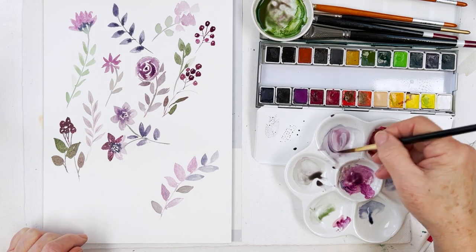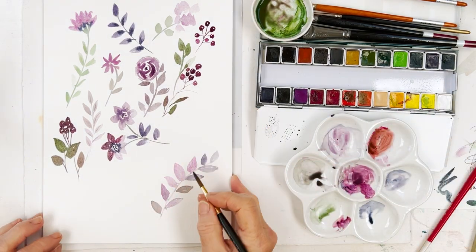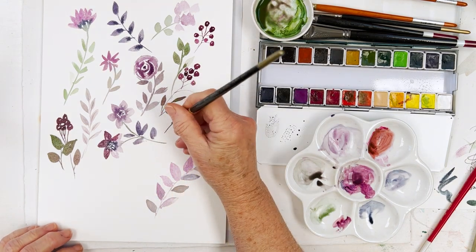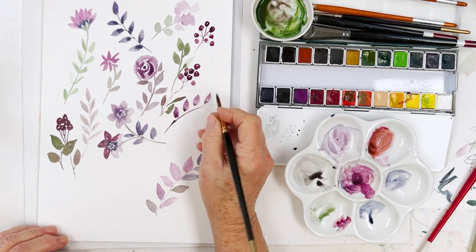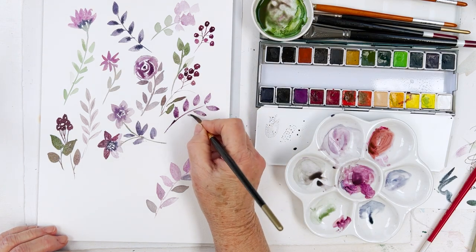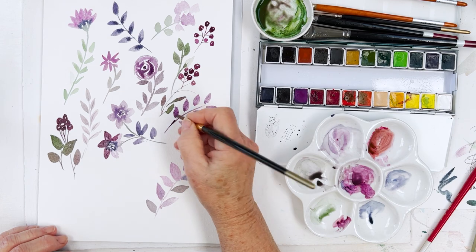It's usually best, when you're doing something like this, to either go completely multicolor or else try to limit your palette. Perhaps it's easier to keep a color scheme if you limit it to, say, one pink, one violet or whatever, and one green — and maybe a tad, a little bit of blue.